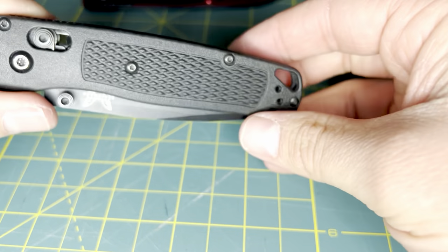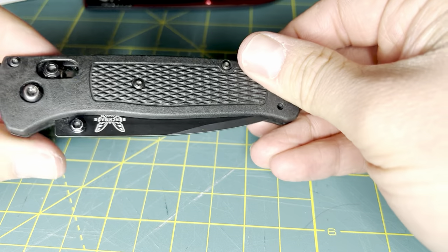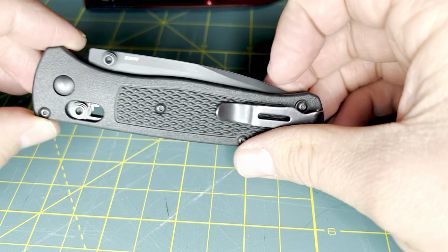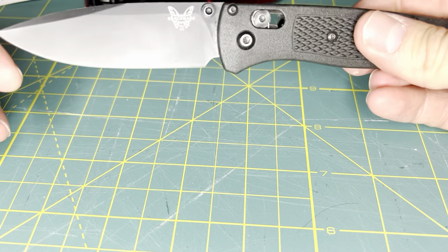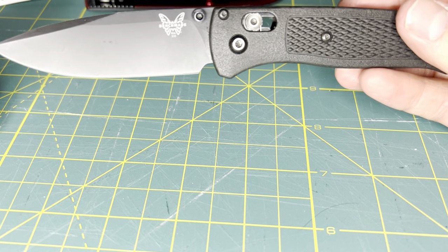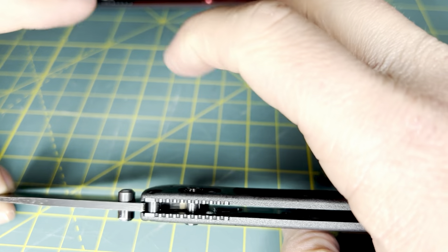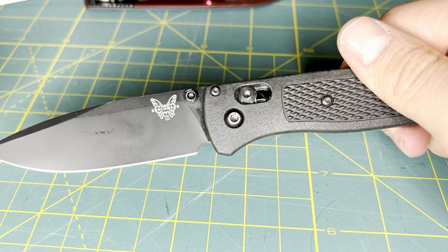If I had the traditional Benchmade Bugout in the blue or OD green handles, would I be placing this knife between two blocks of wood and standing upon it expecting it to hold my weight? No — that is not what any knife I would expect to do. I don't care how heavy duty the knife is; that is not the purpose of a folding knife, or even a fixed blade for that matter. The Benchmade Bugout has gotten a lot of flack for being, quote unquote, weak. I would say: what are you using your knife for that is promoting it as weak?